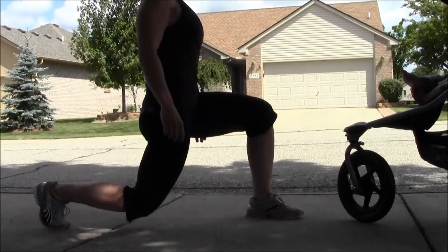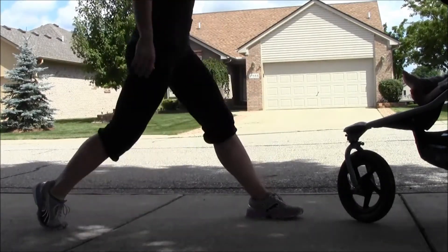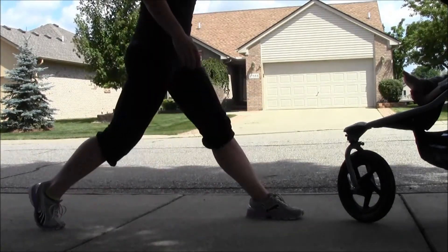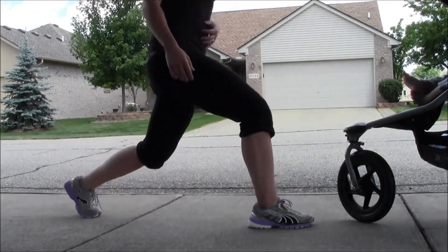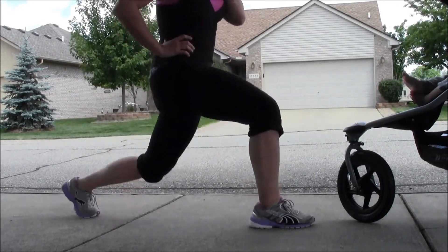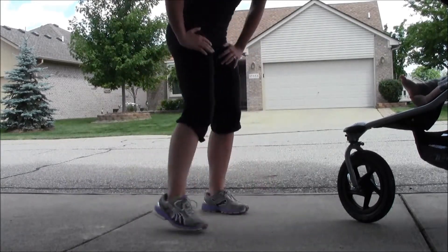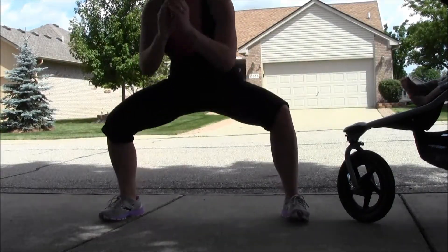Next I'm doing some standing one-leg balance holds, holding at the bottom. Running through the reps on each side, then switching legs. After that, moving into squats — squatting down 15 times: 15, 14, 13, 12, 11, 10, 9, 8, 7, 6, 5, 4, 3, 2, 1.